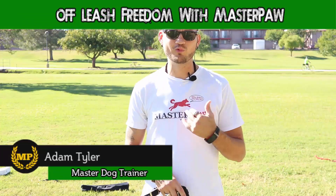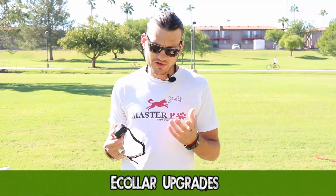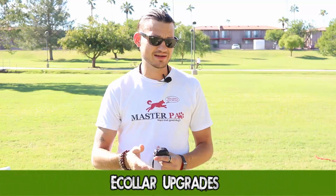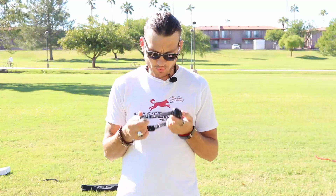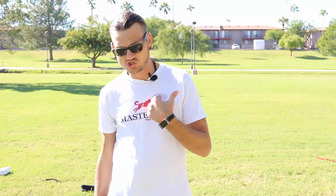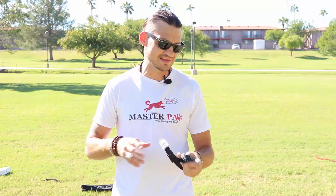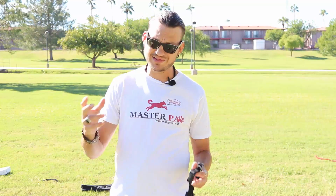Hey guys, it's Adam back here with the e-collar training course. With a good e-collar — I'm just going to talk about e-collar technologies — you can pick it up from e-collar.com. The one I recommend is the ET300. It's a really good company. When you start going with cheaper e-collars, you're not going to get the same effect. You can use other ones, but $100 to $200 is like a sweet spot.